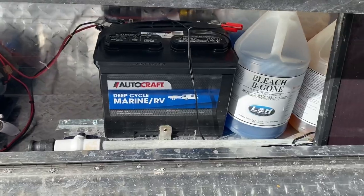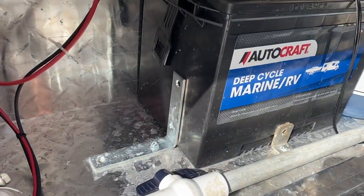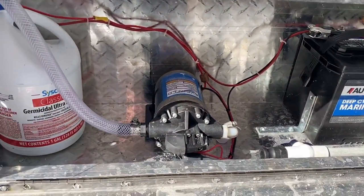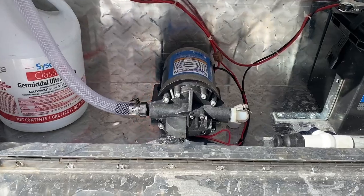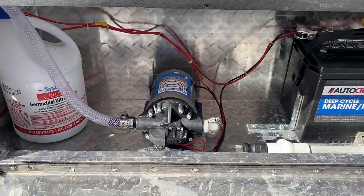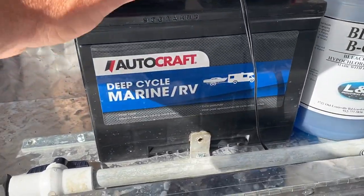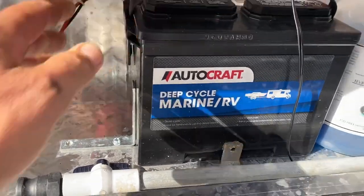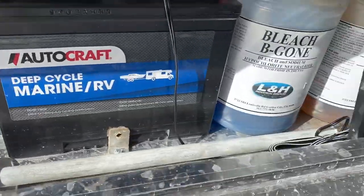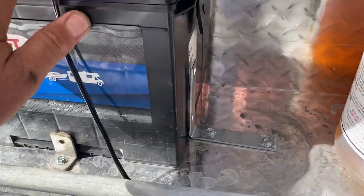There is a deep-cycle marine battery in there. I've run a bunch of 12-volt systems over the years — I prefer gas-powered, but I figured why not throw one on here. It's mounted up pretty sturdy. I just put some aluminum L-brackets that are mounted to the bottom of the box that have this thing held in pretty tight.